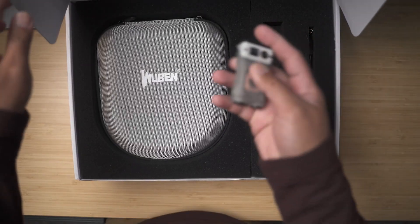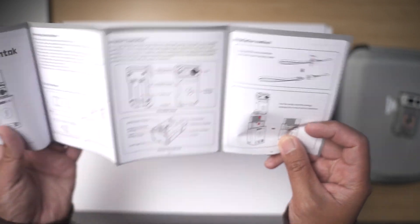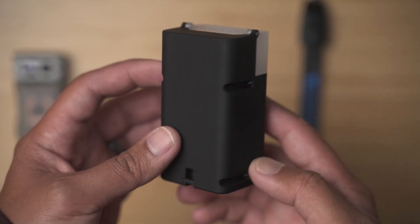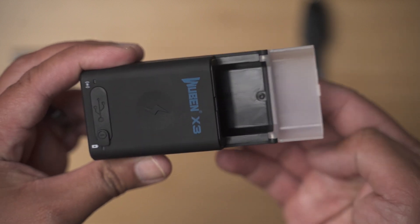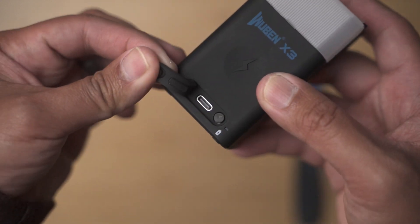The package that Wuben sent me is for promotional purposes only, and that's why they included this large hard case — mainly just for my other flashlights — along with the instruction manual and the actual flashlight itself. There are three main components to the X3 and we're going to start with the charging case first. This is a charging case, but it also serves another purpose which you'll see in a little bit. The outer shell is made out of a rubberized material, and this is where you plug in the USB-C cord for charging.